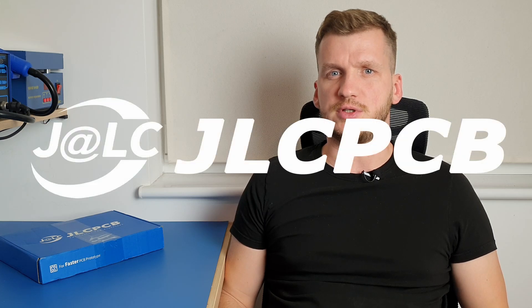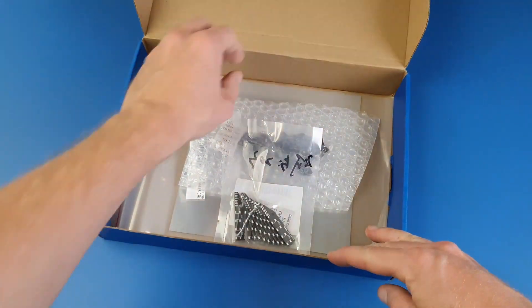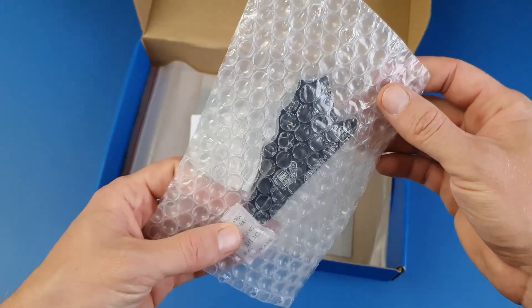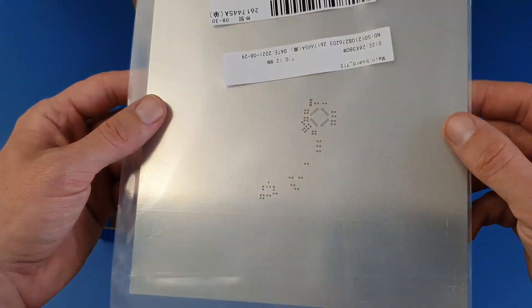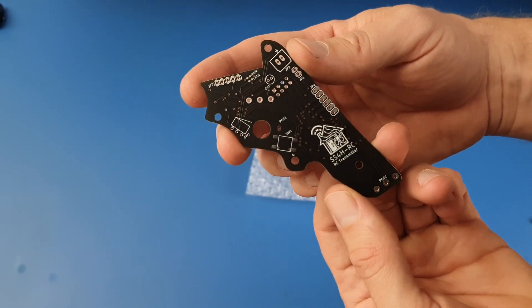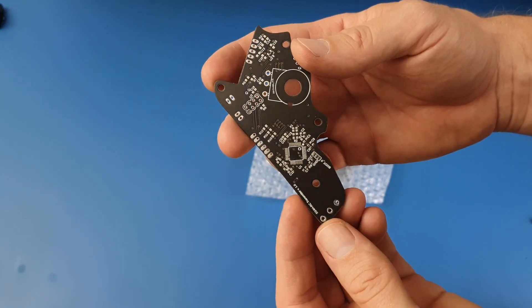I sent the finished PCB design — Gerber files — to JLCPCB, who happens to be a sponsor of this video. I'm very grateful for that. I've been using their services for a long time, long before they wanted to sponsor me, and I couldn't recommend them more. The quality of the boards has always been excellent. That PCB and the previous ones here on my channel are made by them, so you can go back to the older videos and see it for yourself. I've put a link to their website in the description. Thanks JLCPCB!